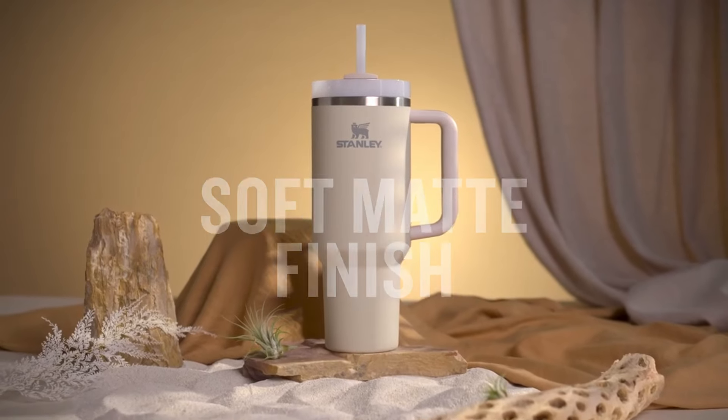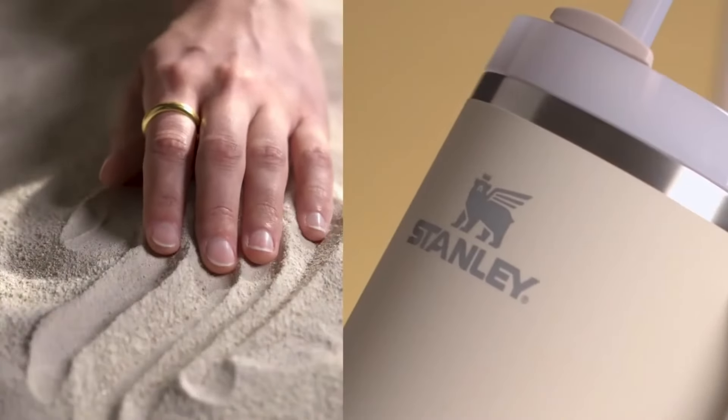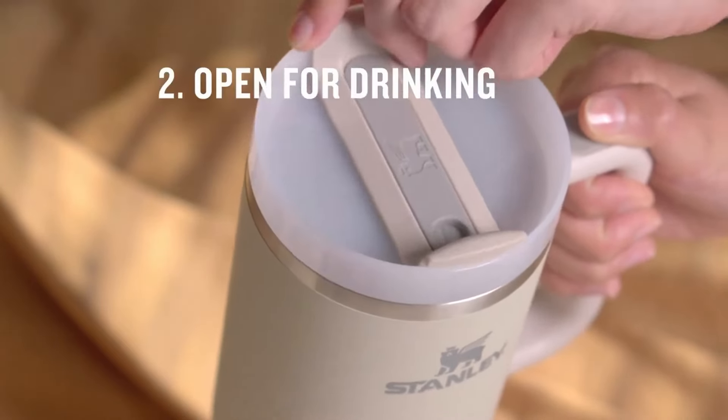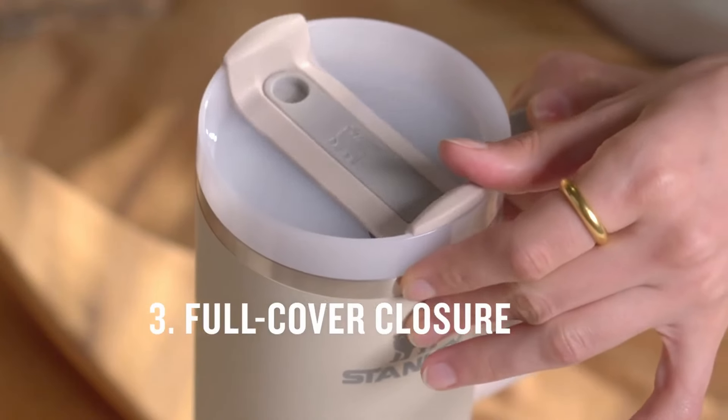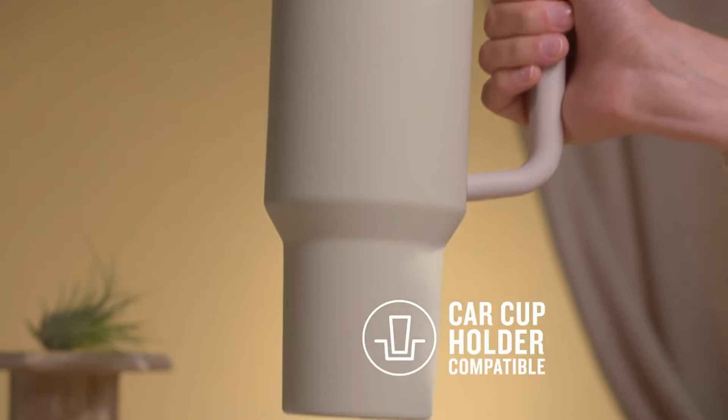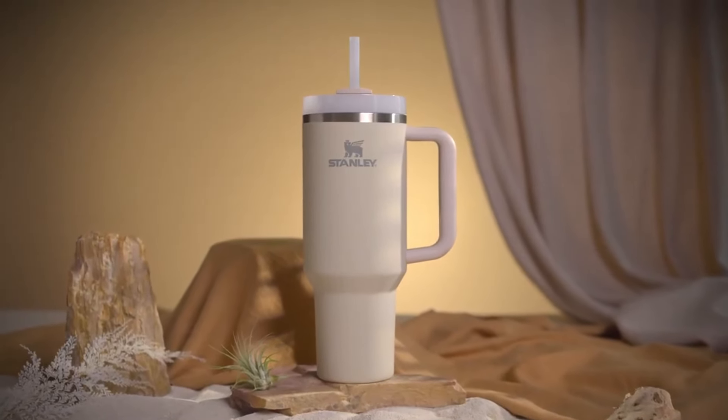This video is brought to you by the Stanley Quencher H2.0 — the ultimate companion for every adventure. Experience the perfect blend of style, durability, and functionality. No matter where life takes you, it keeps your drinks just the way you like them. For more information, check out the link in the video description below.